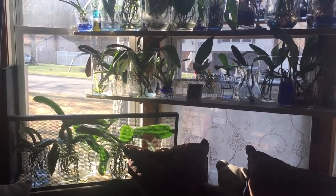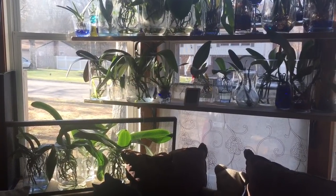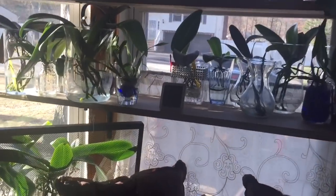One of the things that induces Phalaenopsis orchids to bloom is a drop in temperature. So I've been doing that.